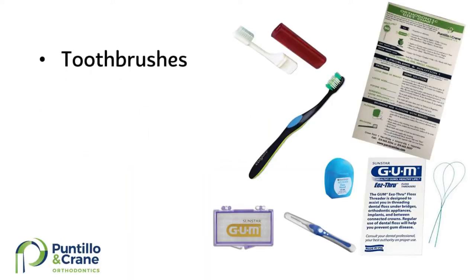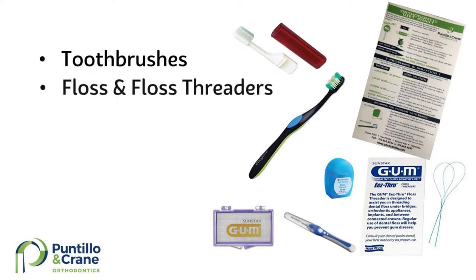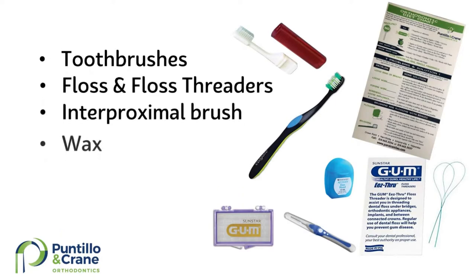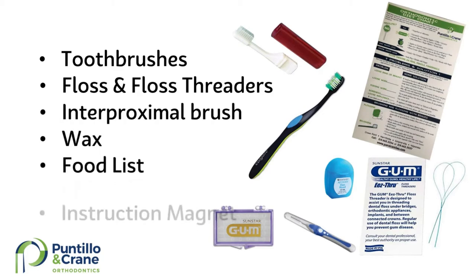There's a travel toothbrush, an at-home toothbrush, floss and floss threaders, an interproximal brush, wax, a food list, and an instructional magnet.